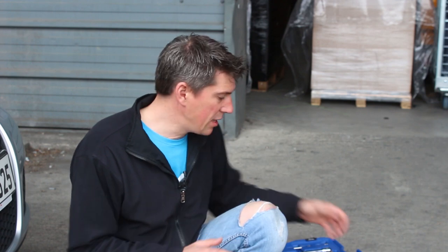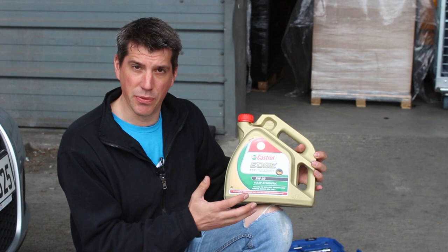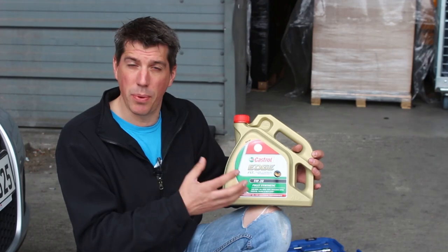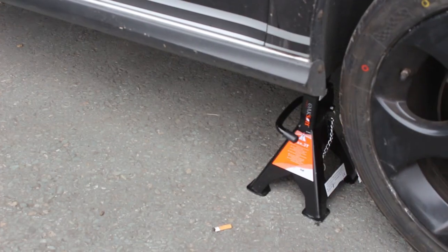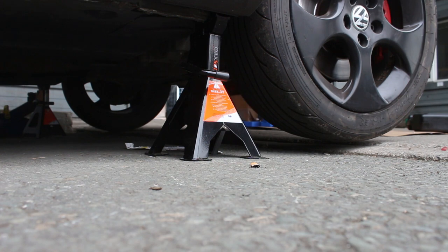Before you start make sure you have everything that you need. Most importantly, make sure you have the right grade of oil and the right amount. Your owner's manual will tell you the specification, and you can also use the oil look-up on our site. You're going to be working underneath the car so you must make sure it's supported securely on axle stands.